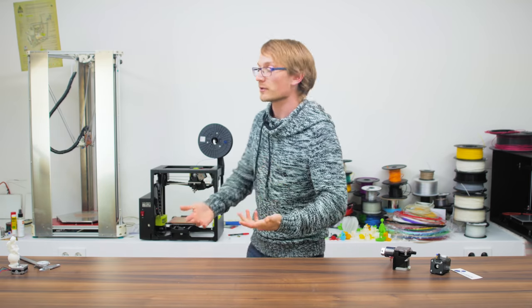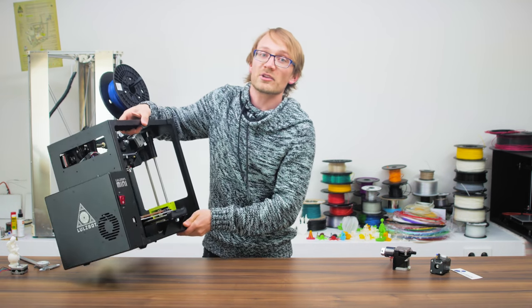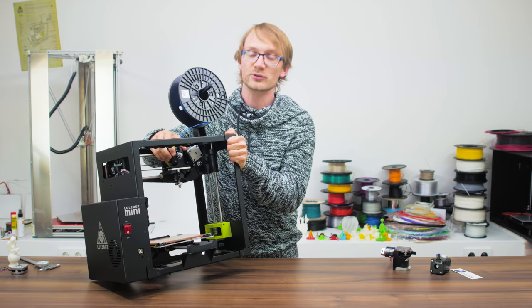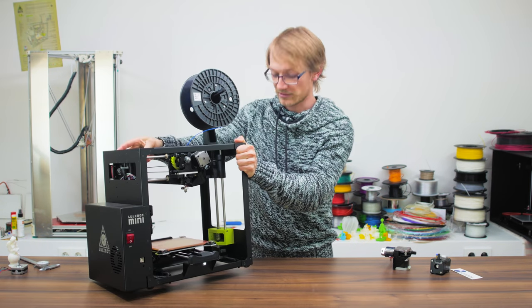First off, the extruder and hotend are two distinct parts, and their names often get mixed up. The part that pushes the plastic filament is what's called the extruder. Technically it's just a feeder, but extruder is the name that's stuck.